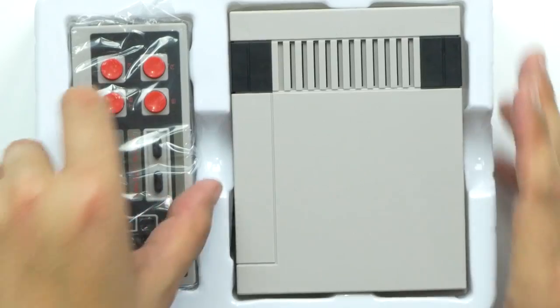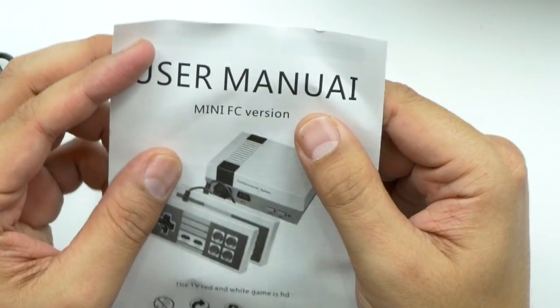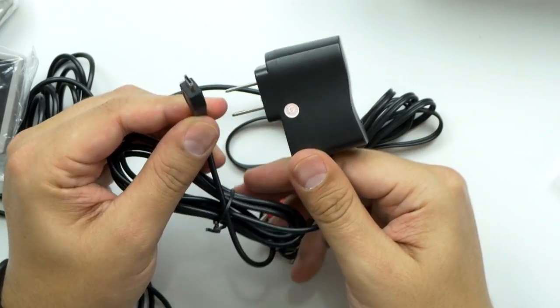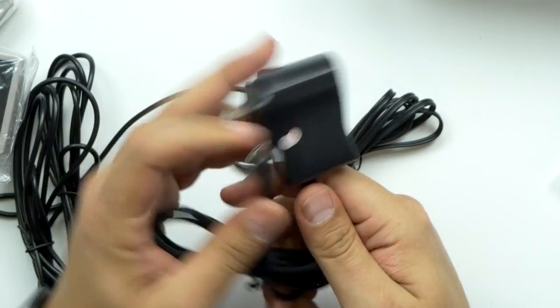That is way tiny. And there's stuff underneath it. So we've got a user manual — don't need that. Power adapter — it is a micro USB power adapter. We've got the AV cable, it's about five foot long.